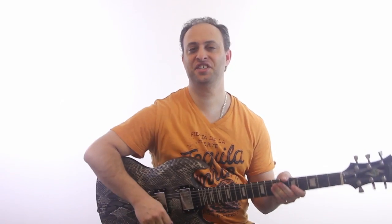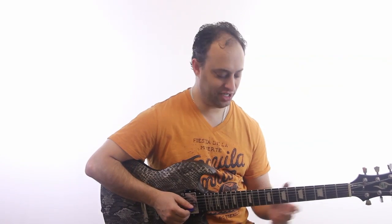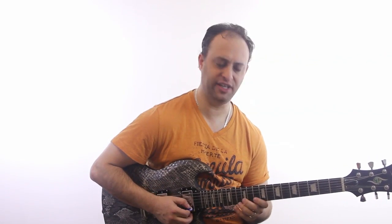Hey, how's it going? It's Claude Johnson, and we're with GuitarControl.com, and I want to show you a couple licks. The first one is going to sound something like this.